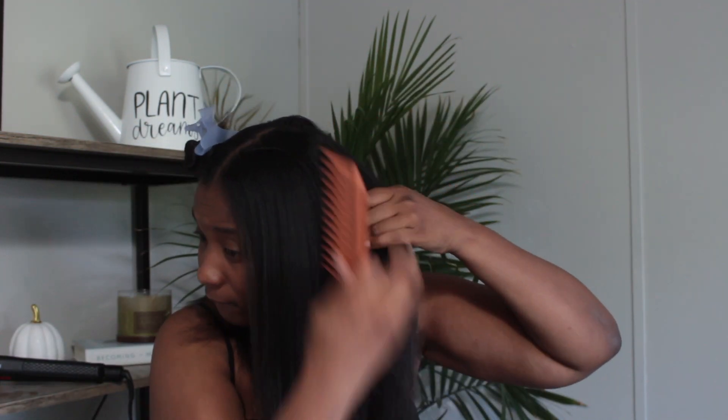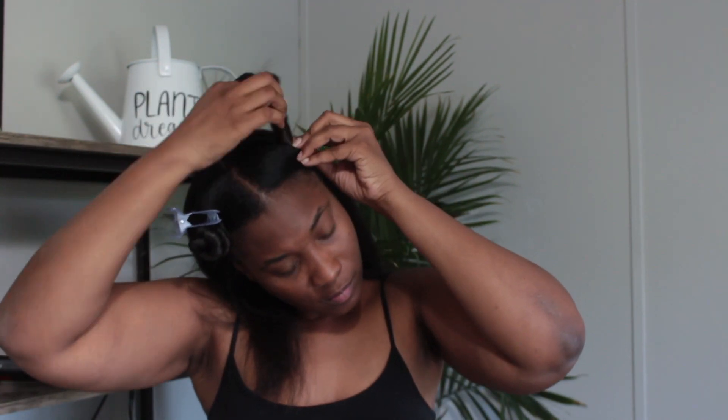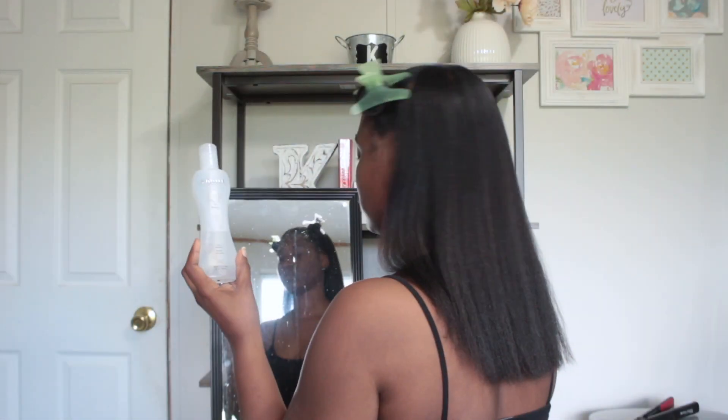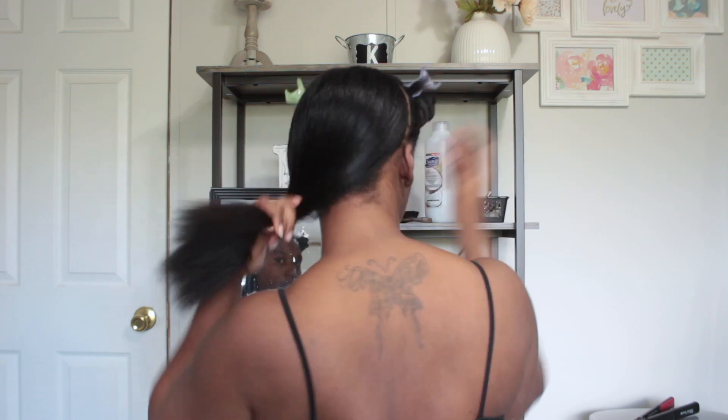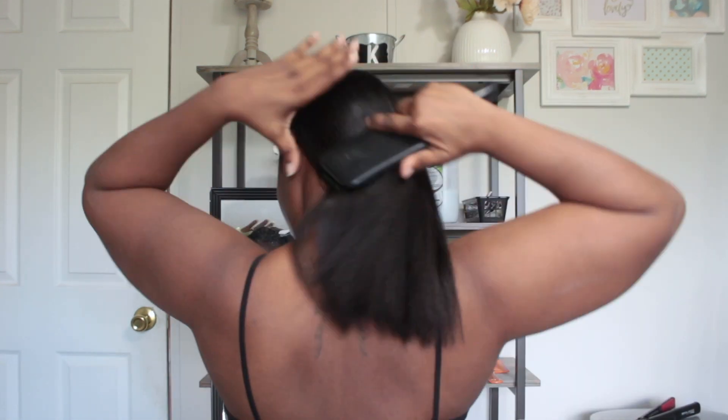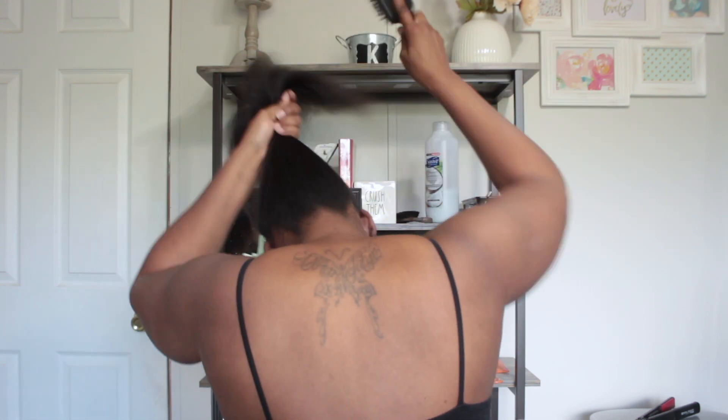I am sectioning off my hair. When I flat iron, I section two sections in the front and then the back is a whole section within itself, because I just find it easier that way. I'm going to change positions so you guys can see what I'm doing too. I was showing you that I was using the bio silk to put on my hair before I flat ironed it. Now I'm going to section my hair off in the back and start the flat ironing process.